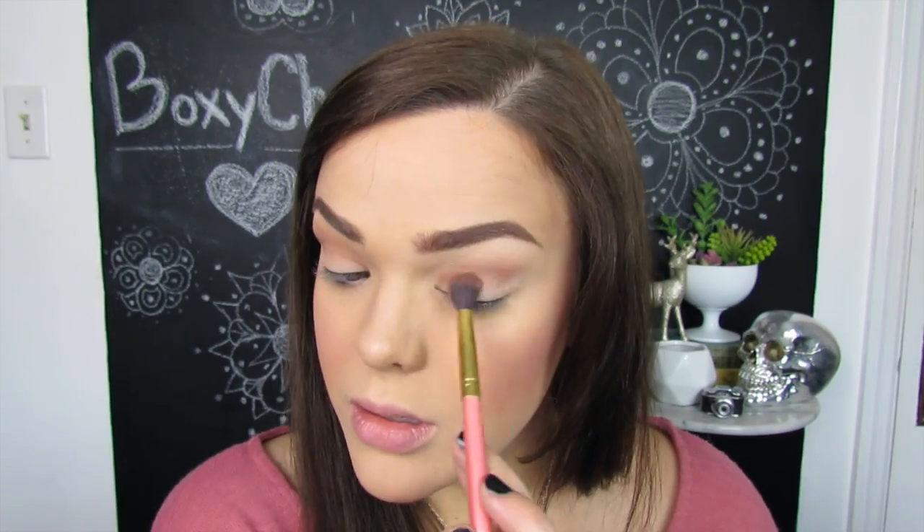Now that my face is done, I need to do a super quick eye look because I'm supposed to be at my grandma's for dinner in about 20 minutes. I'm going in first with 'Driven,' using my finger as a base. That was actually pretty creamy and pigmented. Next I took a fluffy brush into 'Invincible' and blended that into my lid. With a smaller fluffy brush I went into 'Indomitable.' Then with my finger I patted 'Awesome' all over the lid, and popped a little bit of 'Limitless' in the center for some pop. I used 'Indomitable' again right underneath the lash line.